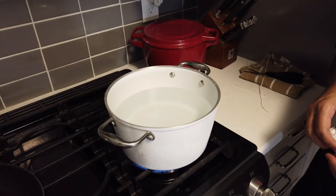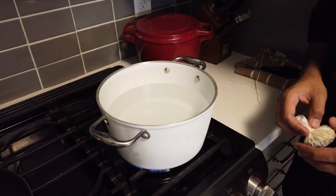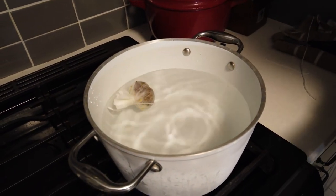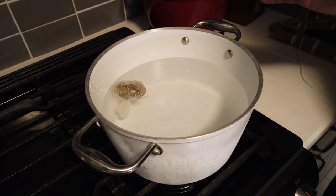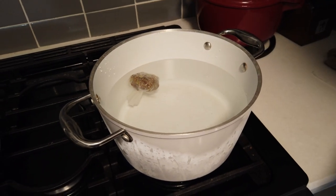In the pot we have three liters of water — approximately twelve cups — and we'll throw our bouquet garni in. Once the water comes to a boil, we'll also season it with approximately one to two teaspoons, or 10 to 15 grams, of salt.